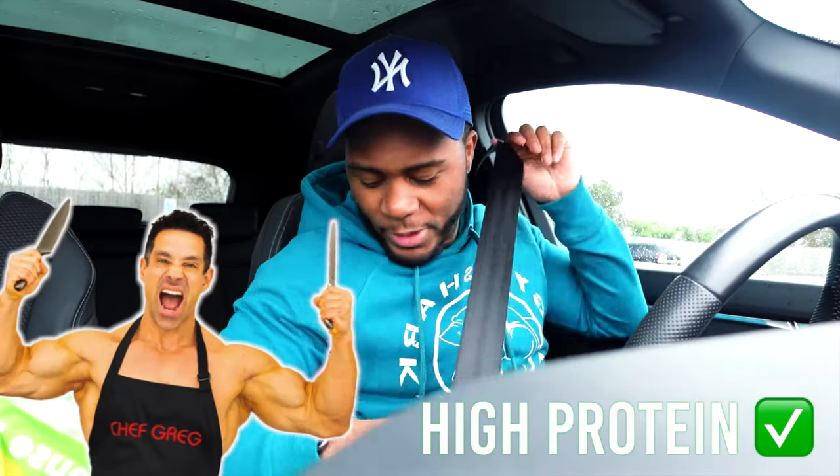Quick tiny little food shop — I didn't even make a list. I just knew I wanted to get a few items because I woke up today and thought, you know what, today I want to make some nice high protein food that I've eaten for you guys.